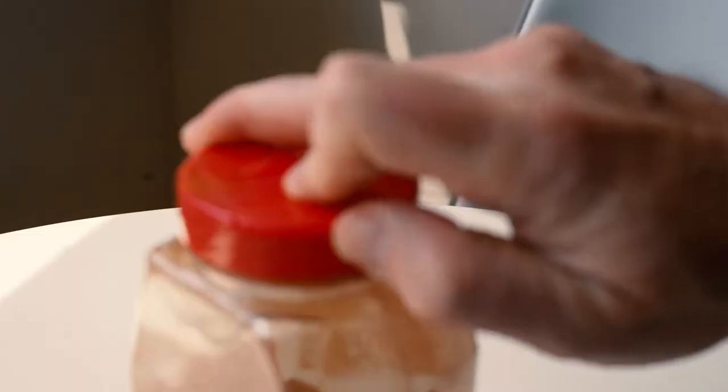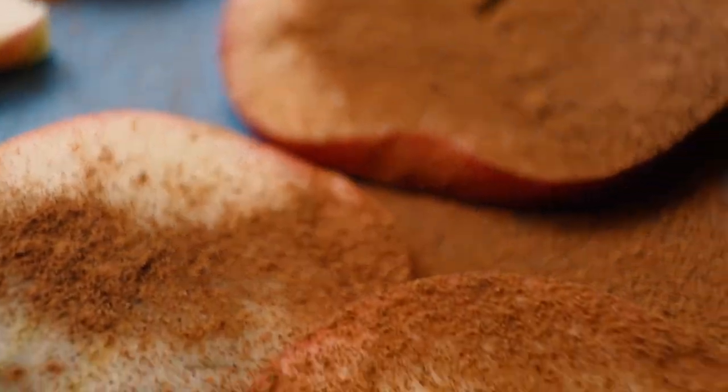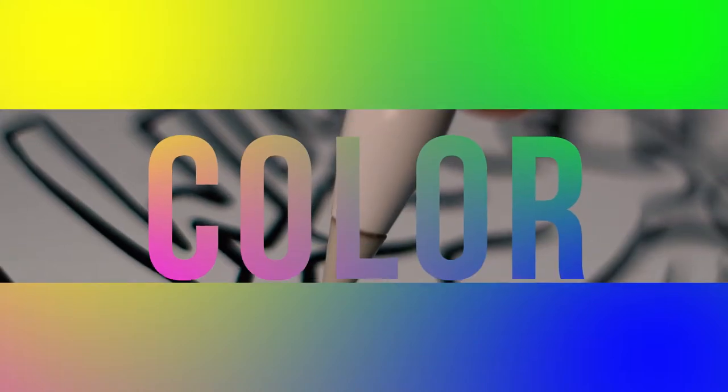There are few things in life as good as a sliced apple with cinnamon, but the apple needs to be sliced just right and use a criminal amount of cinnamon. Alright, let's go add some color to this drawing.